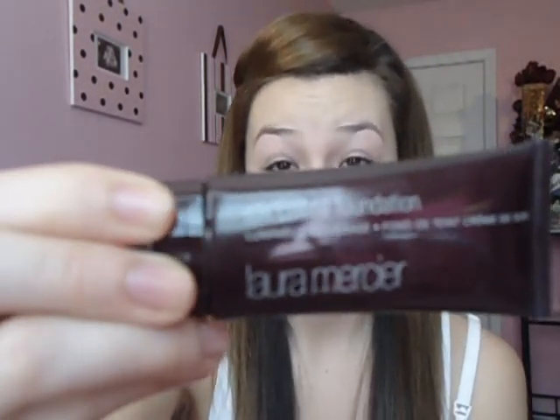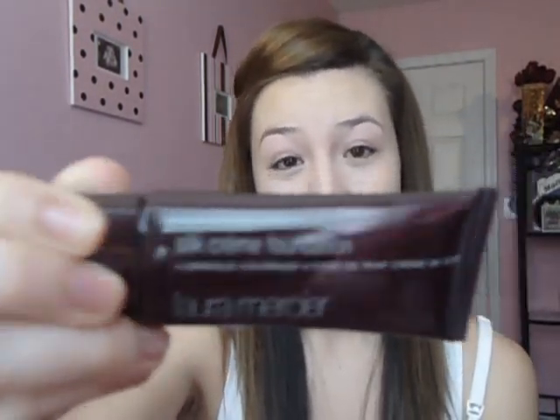After I apply my primer slash moisturizer, I'm going to apply my foundation. I use the Laura Mercier Silk Crème Foundation in Beige Ivory. My camera's not great, but this is the one I use. I got this at Sephora.